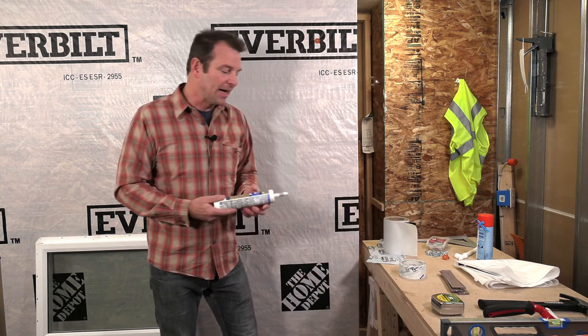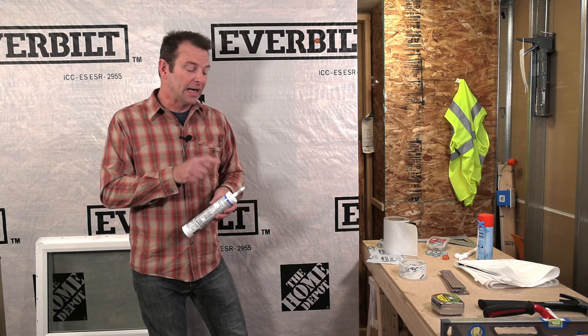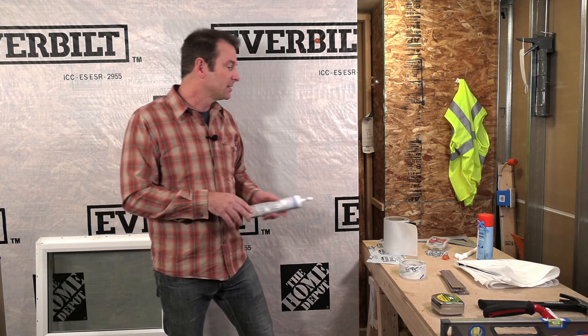Next I have my caulk. This is a high-grade silicone caulk made for door and window installation. I picked a gray color so we can see it better during installation. We'll also need a caulk gun to apply it.